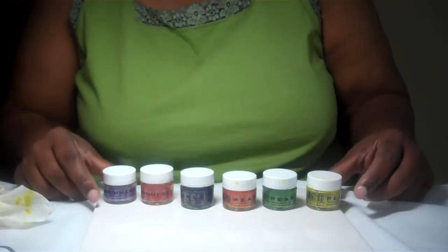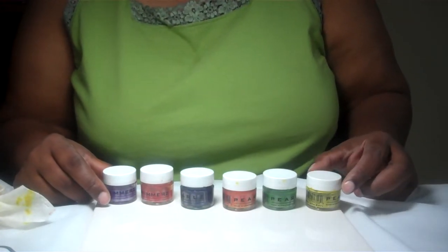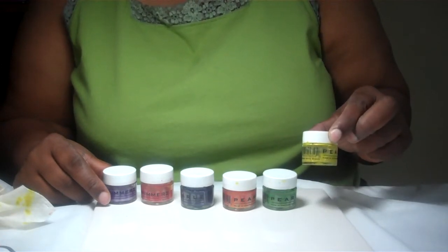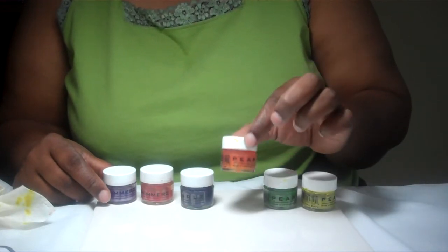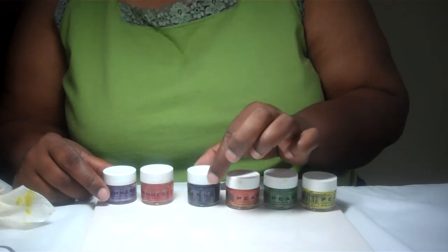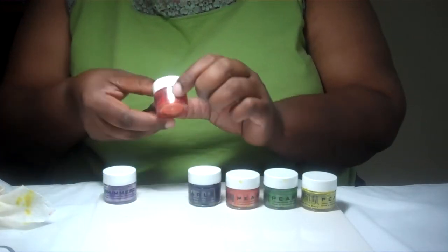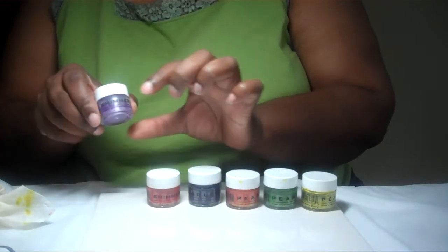I'm going to focus on the Pearls and the Shimmers paints. The Pearl line colors I'll use will be Green with Envy, Shamrock, Carrot Top, and Papa Purple, and from the Shimmers line I'm going to be using Fire Engine Red and Lilac.